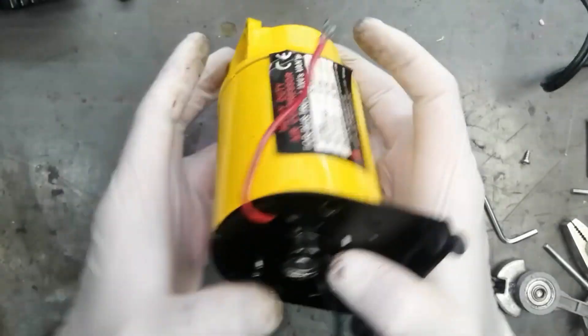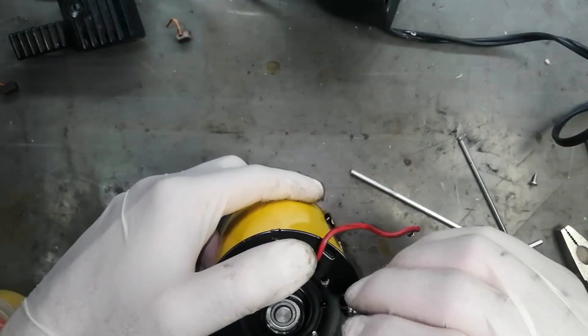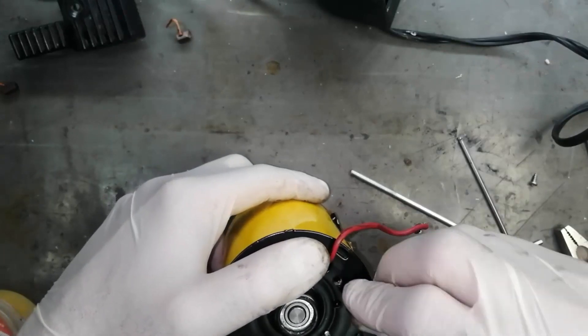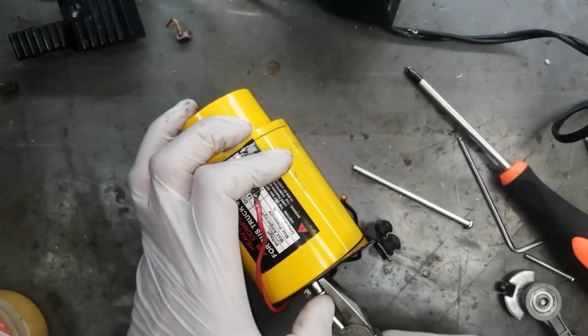First we have to install these two screws. While inserting, you have to take care because there is an inside magnet — the magnet will pull it, so it is slightly difficult to drop in.